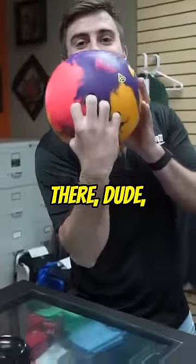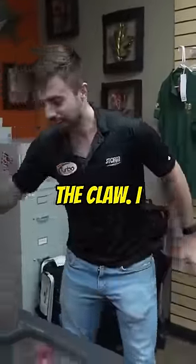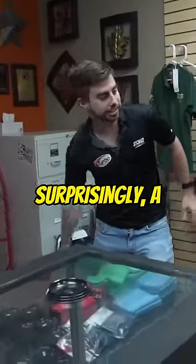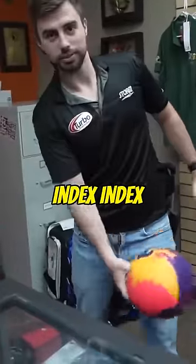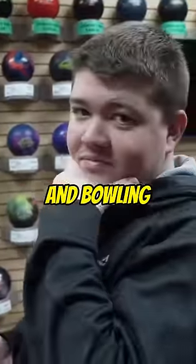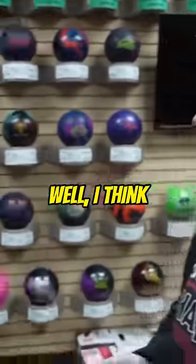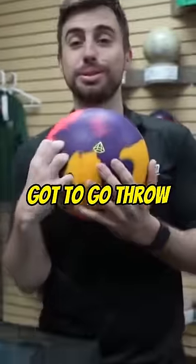Dude, you're falling in there. The whole hand is in there. They call that the claw. I feel surprisingly a lot of pressure on my index finger. Yeah, they call this the claw in bowling. Well, I think there's only one thing left to do — let's throw it. We gotta go throw this thing down the line.